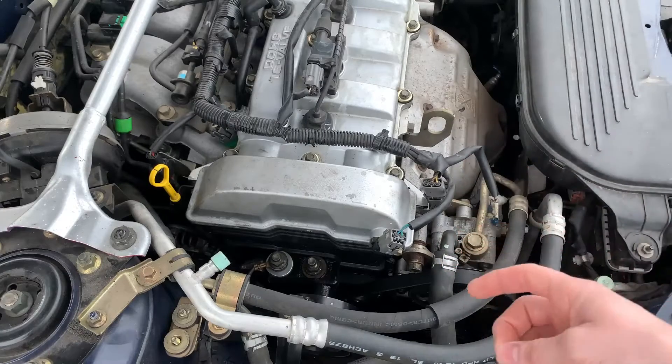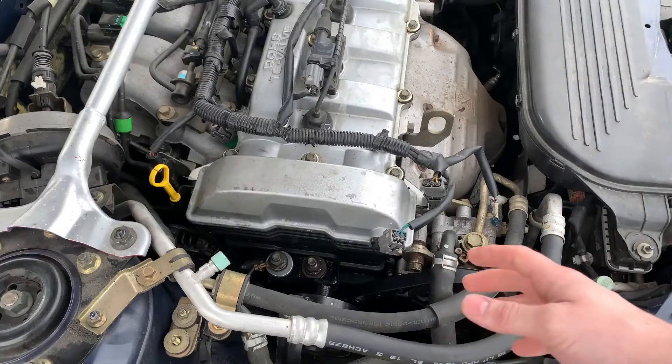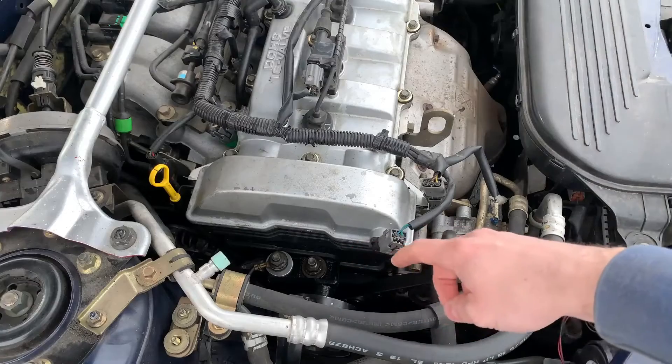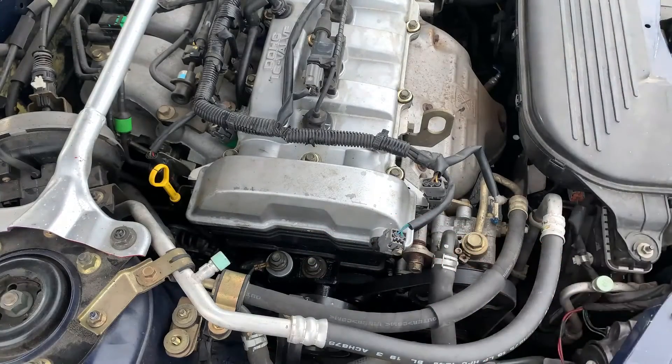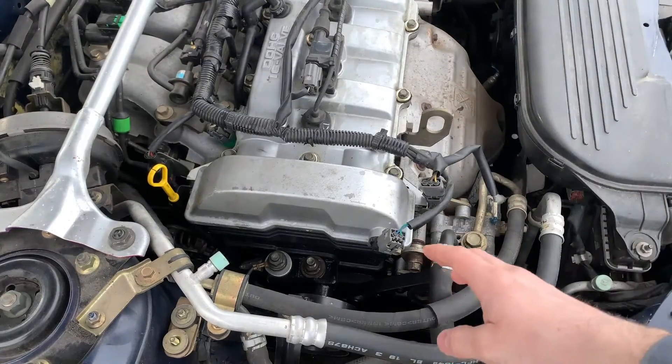This Mazda had a pretty bad oil leak. It was leaking from behind the timing cover. These belts down here were all soaked, and so was the alternator, and there was oil everywhere. I knew it was coming from behind the timing cover.